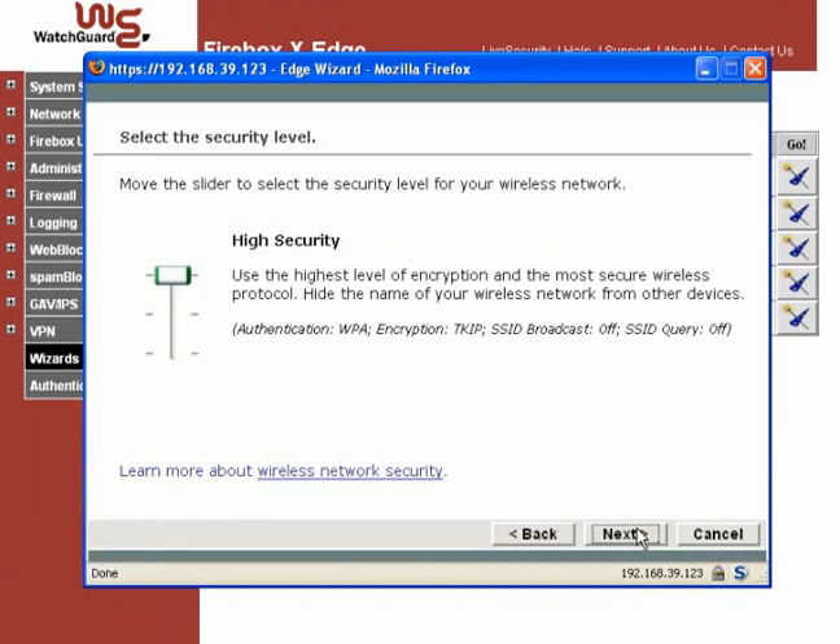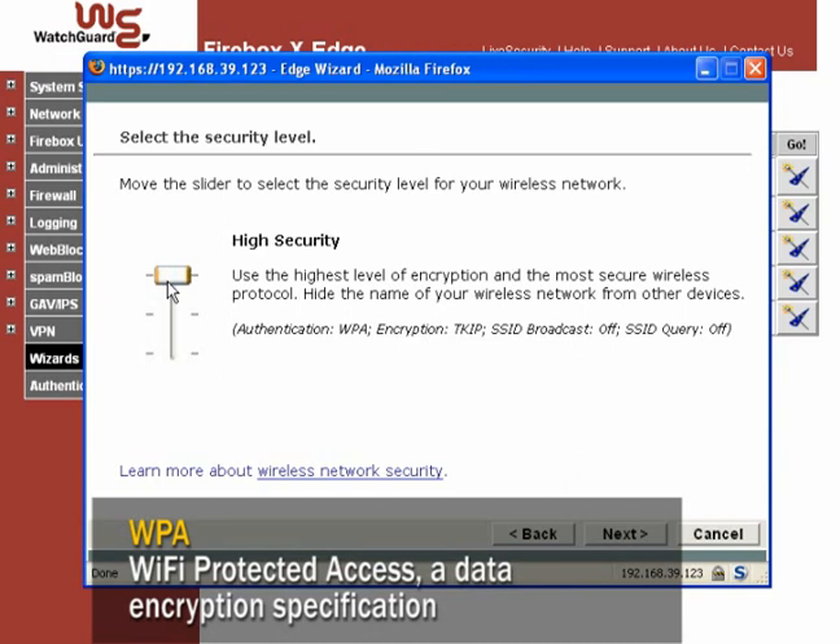After you've entered your SSID, you can choose your security level. Choose high security if you want a private wireless network. This setting encrypts your wireless traffic using the WPA algorithm, and it stops your Edge from broadcasting its SSID. You're practically invisible.